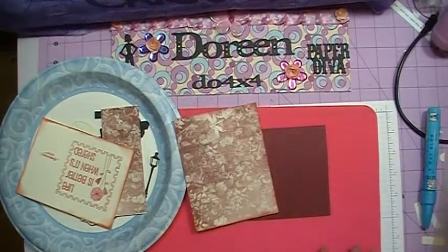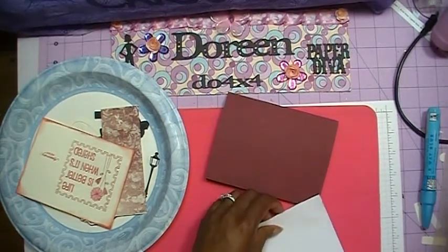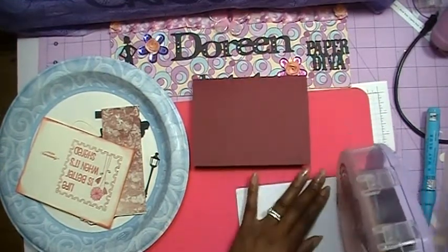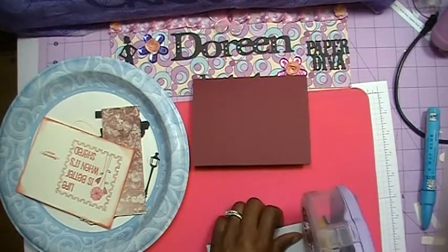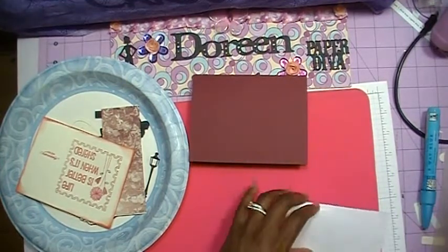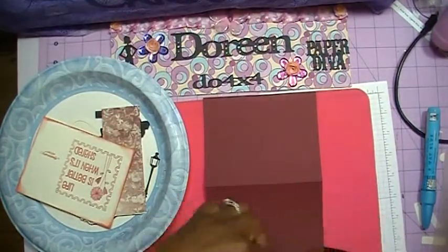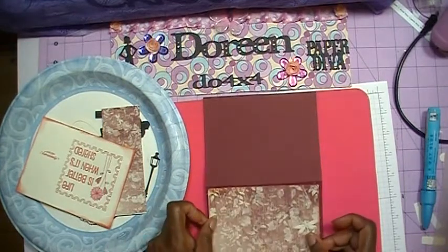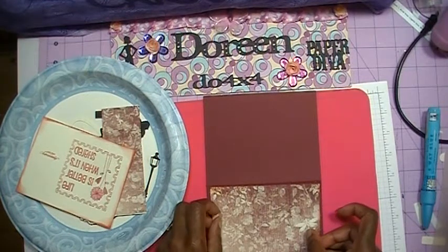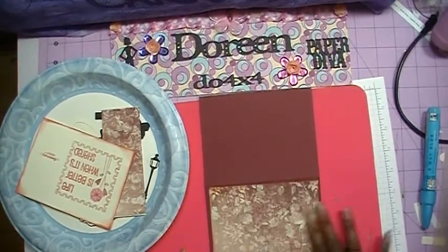Now that we've got that done, we can add this layer to our card. I'm going to take my ATG gun and get some tape all the way around the edges and then in the middle in an X pattern. Then I'm going to open up my card and lay this down. I'm not adding any ribbon on this card, so we can just go ahead and put our layer down, pressing all the way around the edges.